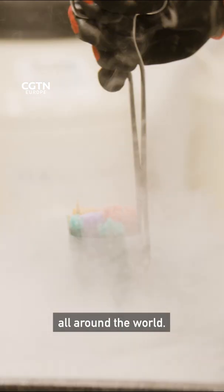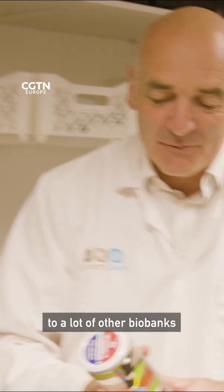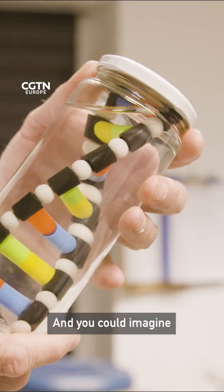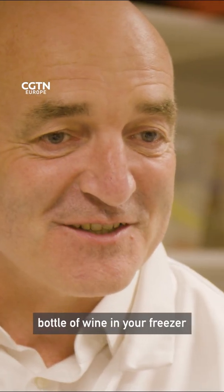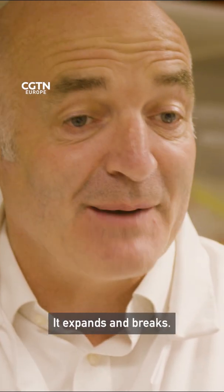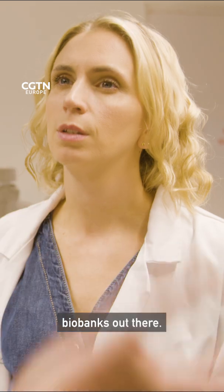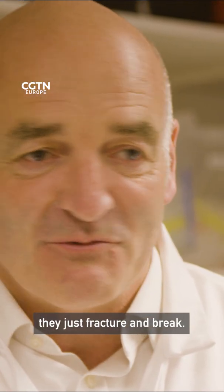There are lots of biobanks all around the world and what we're doing slightly differently to a lot of other biobanks is that we're freezing the cells down. You've got to imagine if you put a bottle of wine in your freezer and forgot about it, what happens to that bottle when it freezes? It expands and breaks. Exactly — and that's what happens to most biobanks out there. They look at the DNA but all those cells are non-functional. They just fracture and break.